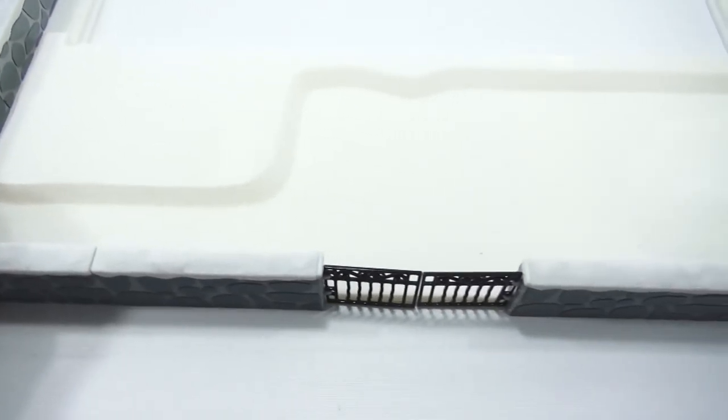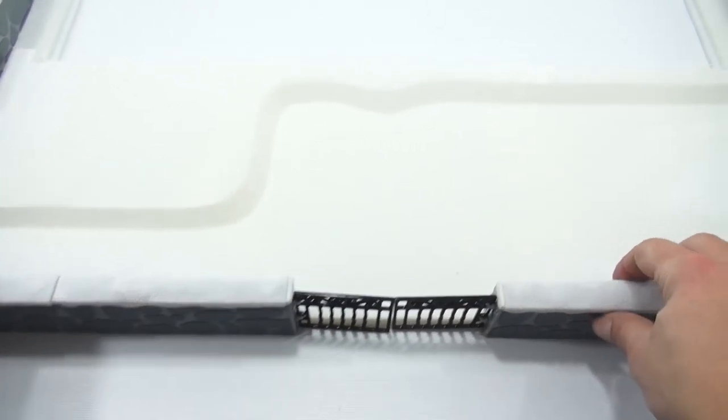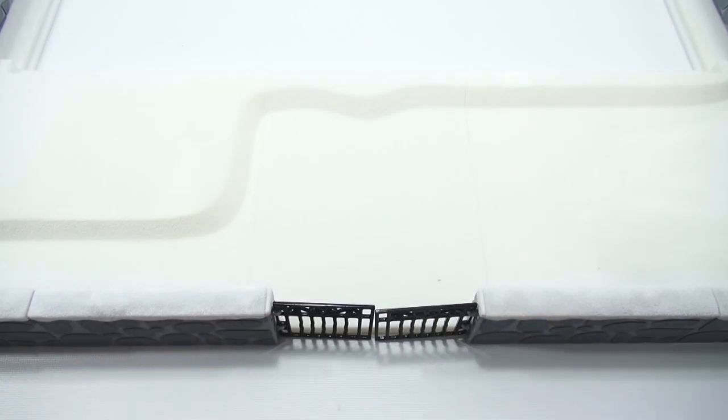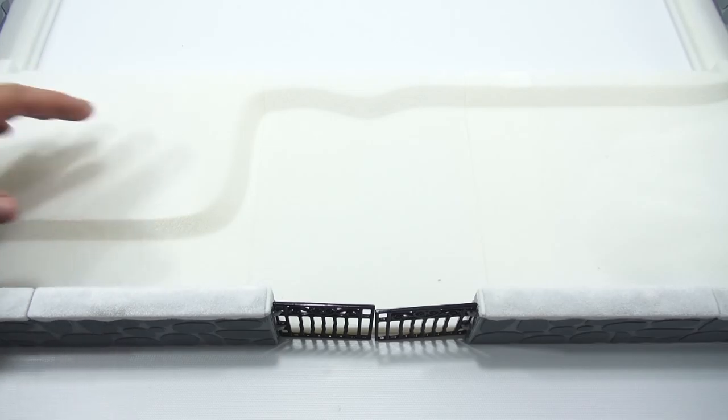All right, very cool — my new entrance to my dollhouse. I like how those gates just swing back. So when I come back, I'll move this out of the way and then go over each set that we're going to be adding to the house.